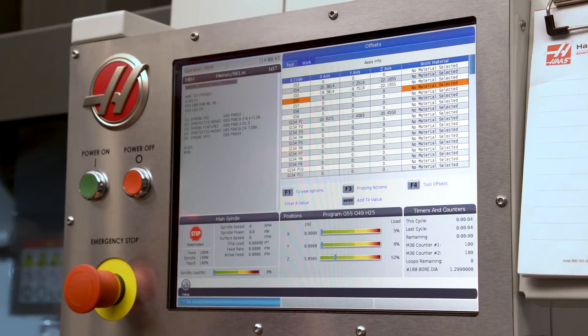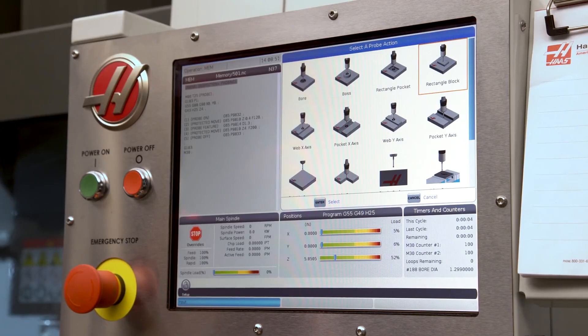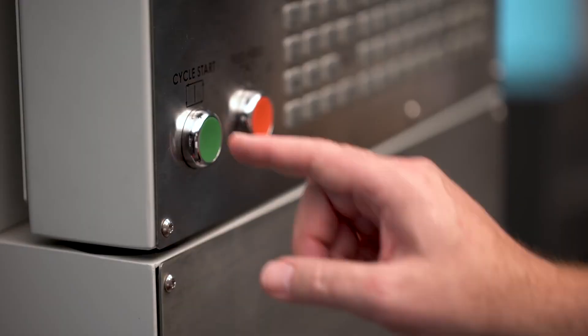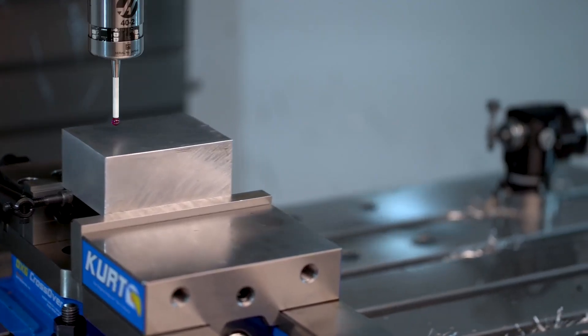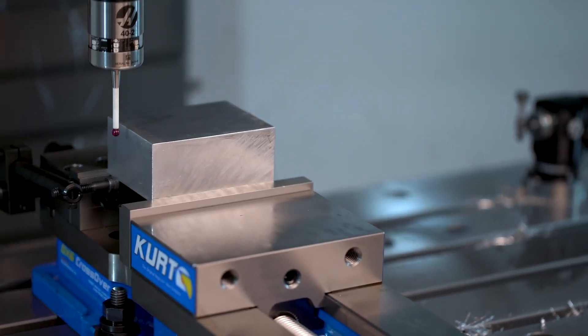If I'm just setting a work offset for the very first time, I'm always just gonna use the crazy simple Haas probing pages on my machine, where we just jog our probe up to the part, select our cycle, and run it. Easy, really simple. We've made videos on all of that and we'll link to those in the description.